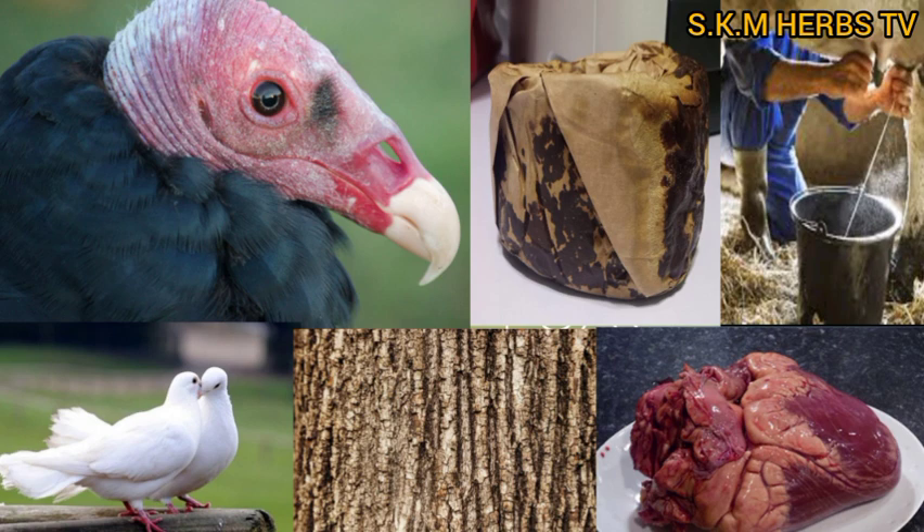There is a tree we call the baobab tree. Get the bark of this tree. Then you kill the dove and put everything together — the money, the vulture head, the heart of the cow, and the baobab bark — into a clean pot and put it on fire.